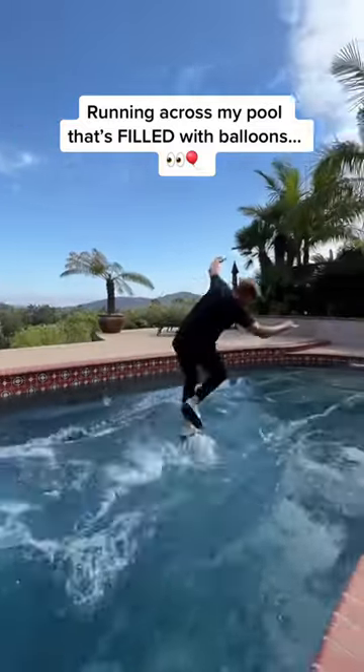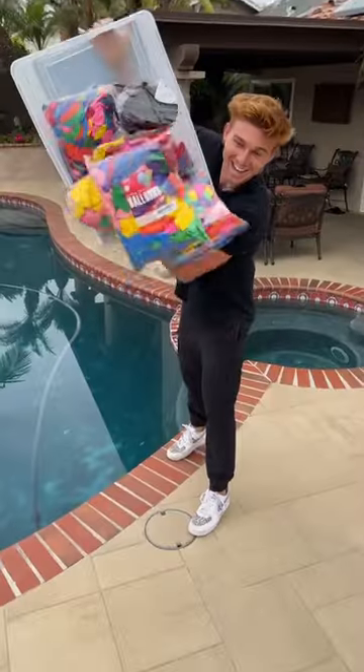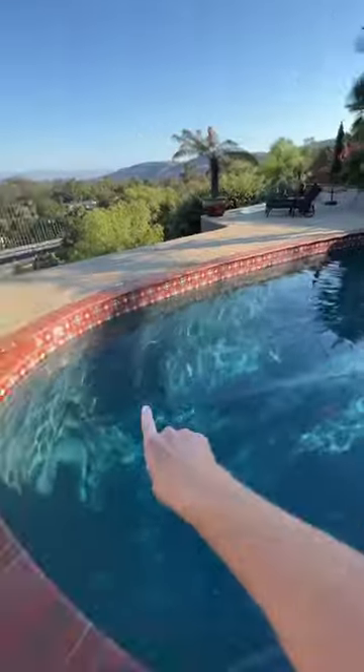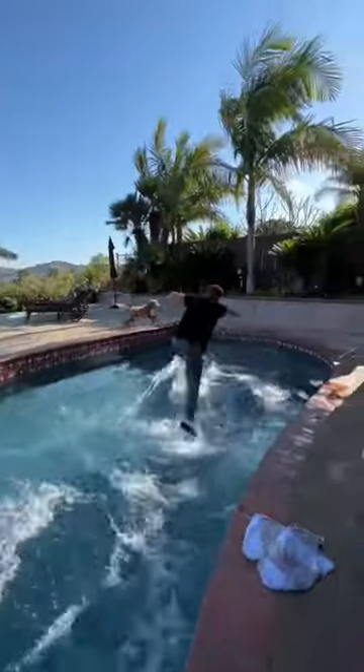I've always wanted to walk on water, and since tomorrow's my birthday, I had the perfect plan. I found out that I need nearly 3,000 balloons to fill my entire pool up, and then I'm going to try running across my entire pool without getting wet.